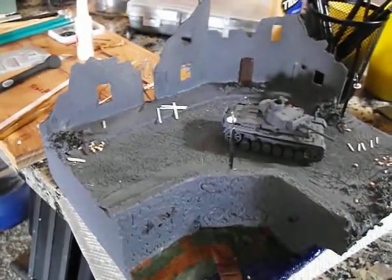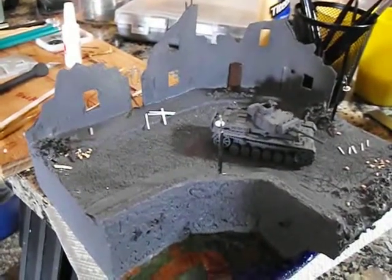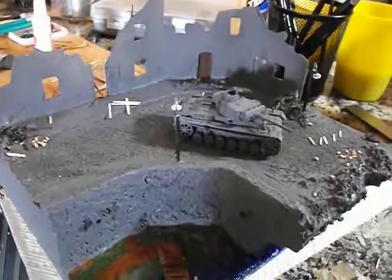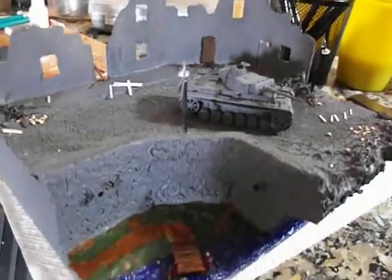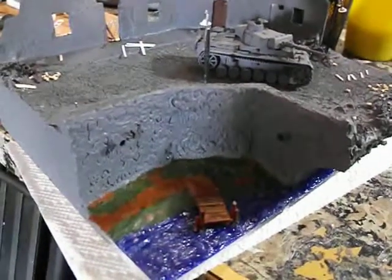Hey guys, happy Wednesday to you out there. Just a little update on the Panzer III diorama. Cut up some little rubble pieces and thrown them out, put some water under the bridge, and a little fishing dock.